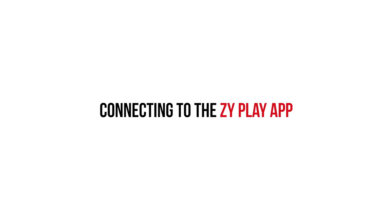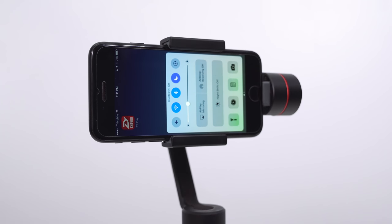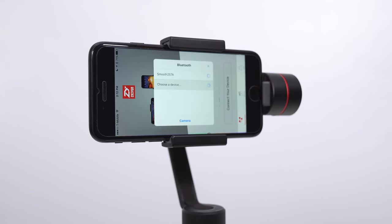Connecting your gimbal to the app cannot be any simpler — that's what I love about the Zhiyun gimbals. They're really hassle-free. All you have to do is turn on your Bluetooth and turn off portrait orientation. Open up the ZY Play app, select the gimbal that you're using, and it should automatically connect right away. Just look at how fast that was.